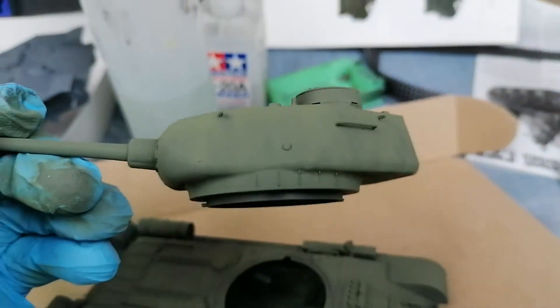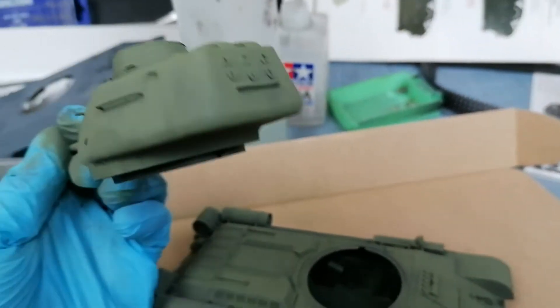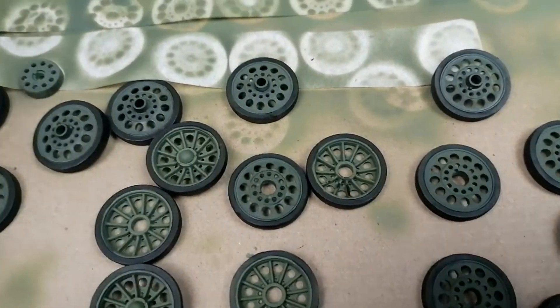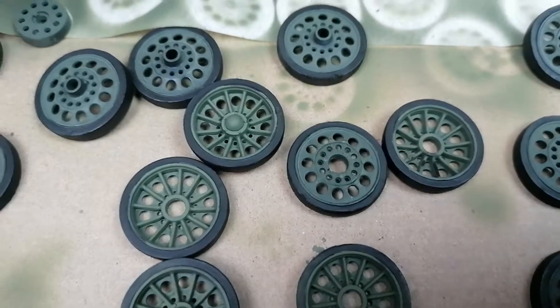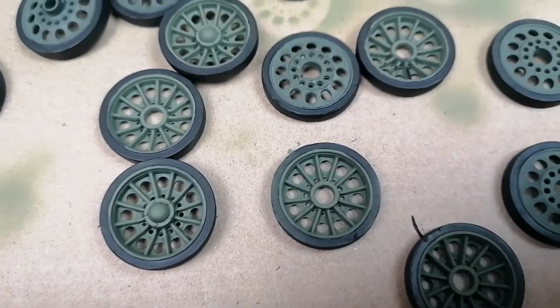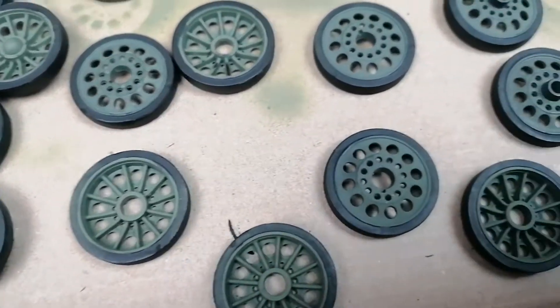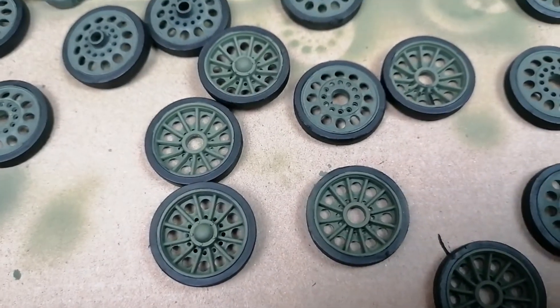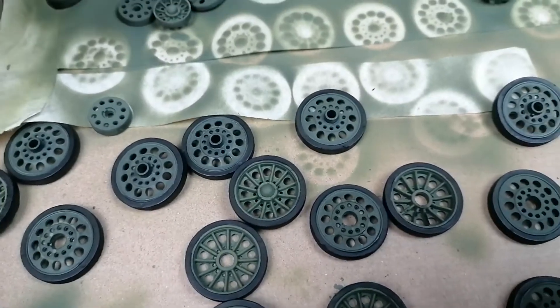Some streaks going down here - straight away that's taking care of some of the weathering and it just looks a lot more realistic. I'm going through these at the moment, painting by hand more than anything for practice, and I think that practice is starting to pay off. I'm going to assemble these road wheels now and start getting this model finished up, then onto some varnishing.